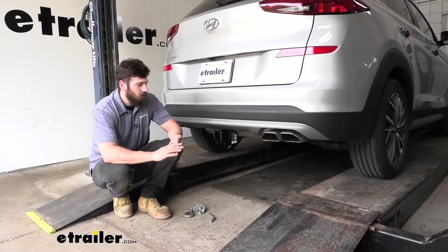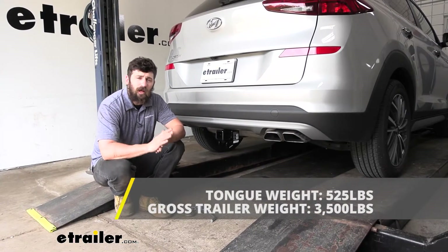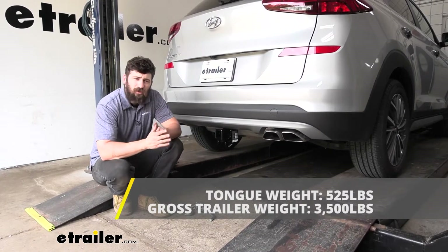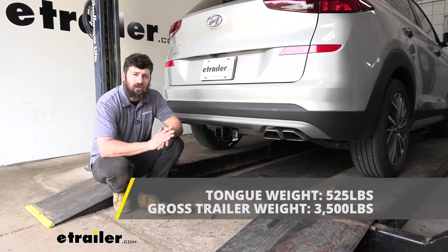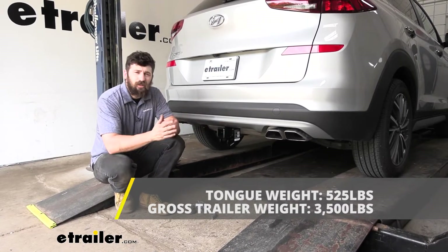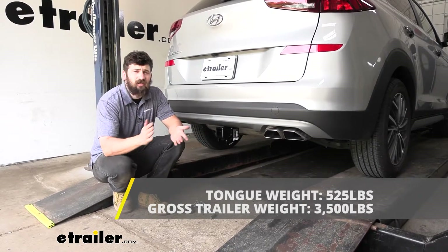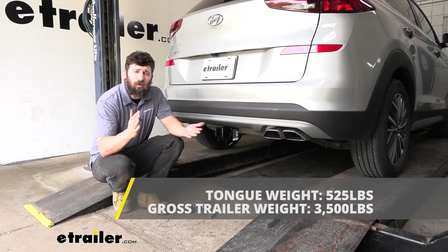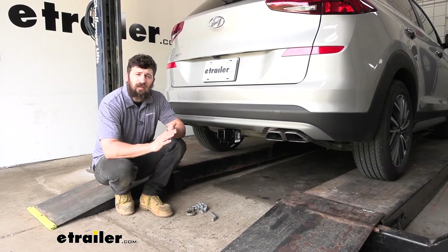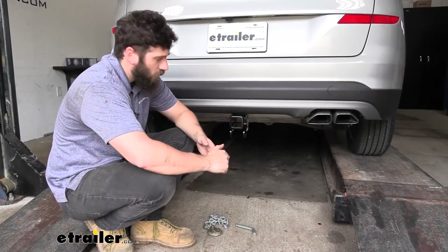In regards to towing, our trailer hitch has a class 3 rating which is going to provide us with a 3,500 pound gross trailer weight rating — that's the amount we can pull outward on a receiver tube. It also has a 525 pound tongue weight rating which is going to be the downward force on the receiver tube. Now keep in mind those are actually just for the hitch. The hitch is tested separately from the vehicle, so we want to go ahead and check in your owner's manual, verify the capacity, and then abide by the lower of the two rated components.